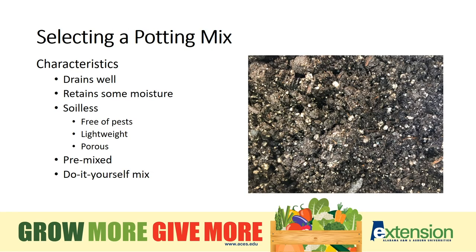A good potting mixture is the key to healthy container vegetables and herbs. The soilless mix needs to drain well, but still hold enough moisture so that watering isn't a three-time-a-day chore. You can find bag mixes at your local garden center, or you can choose to mix your own.